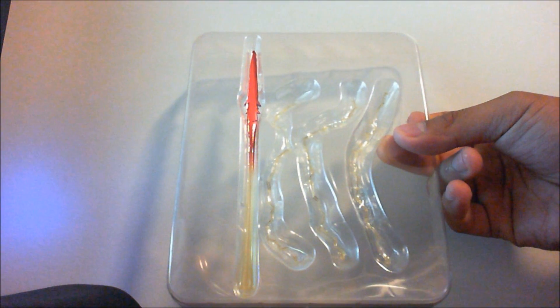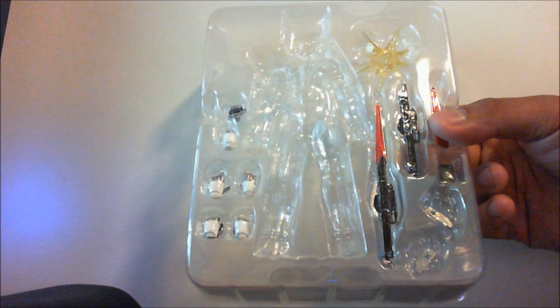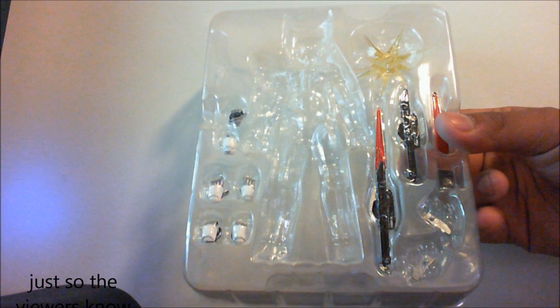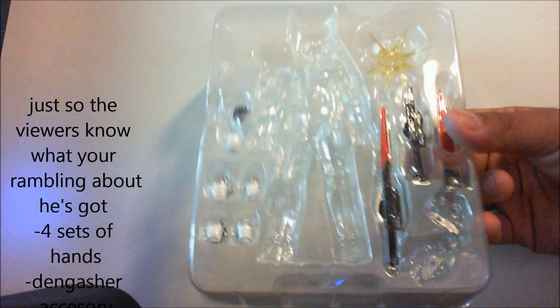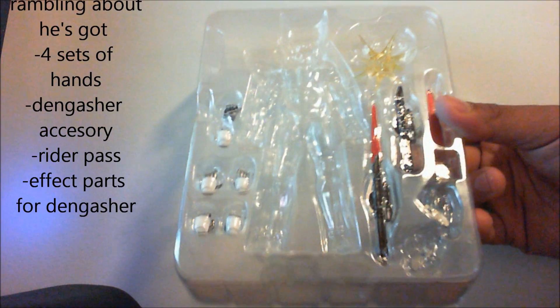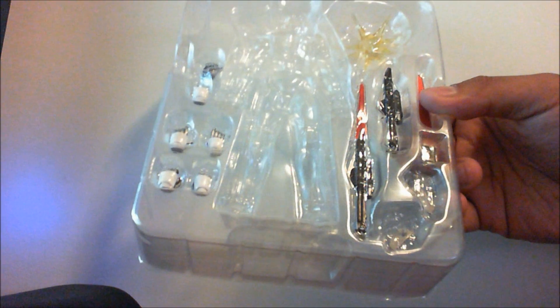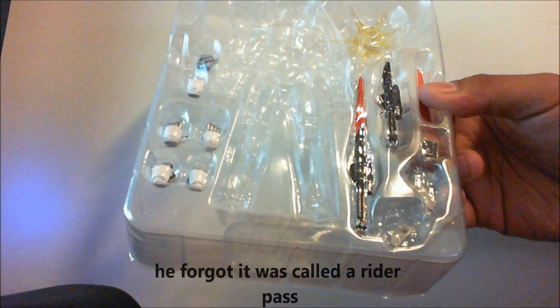Effect parts for the Dengasher — it's one of them. His accessories include several sets of hands, the Dengasher itself, the Dengasher piece where you can attach the effect parts, the holders for the Dengasher when it's broken apart, and his pass right there in the corner.